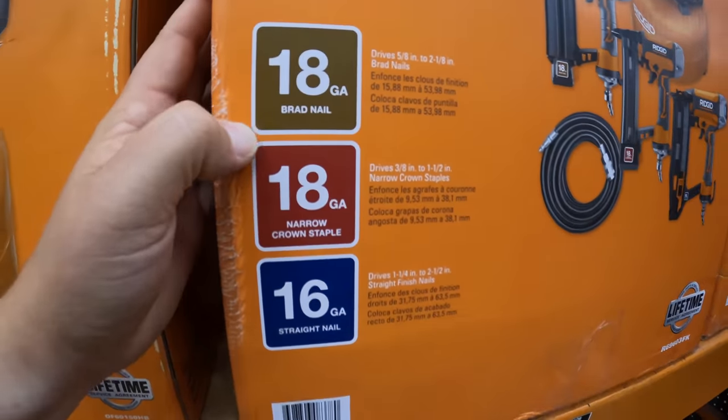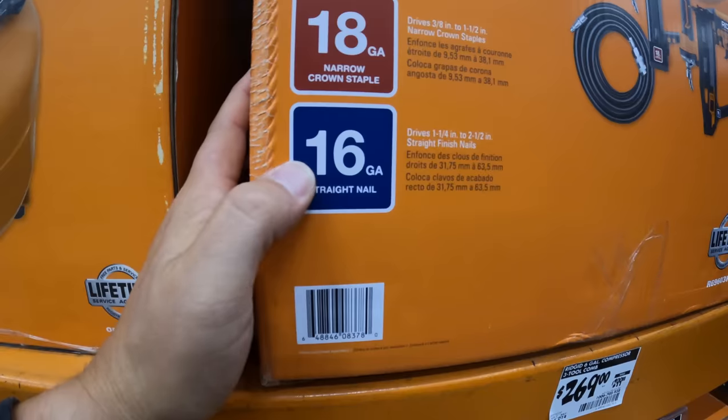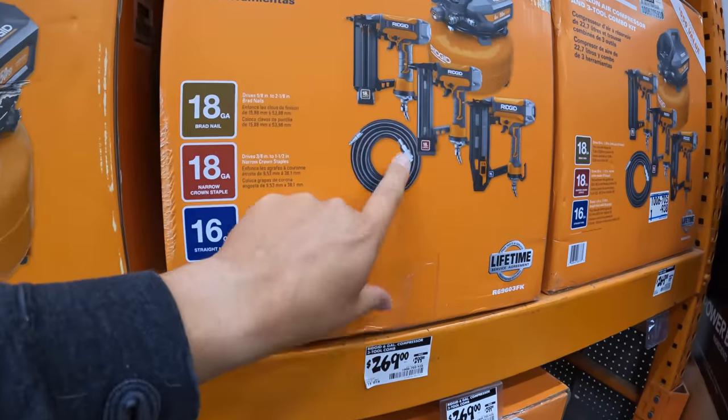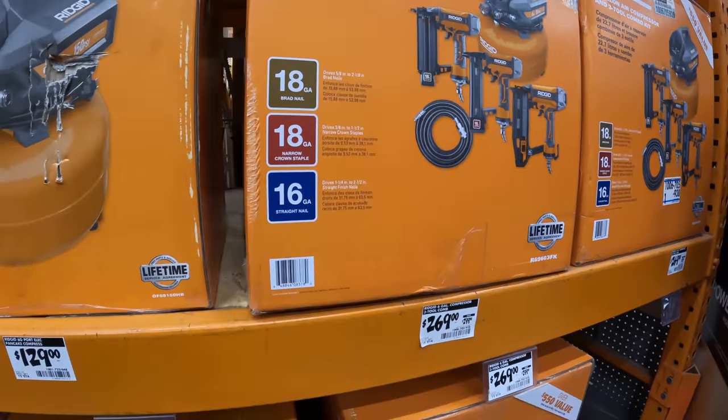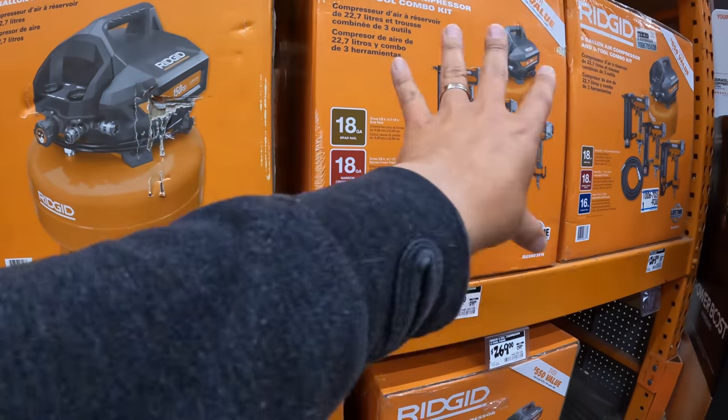RIDGID — $39.97 for a 50-foot quarter-inch hose. $119 for their 6-gallon portable pancake compressor by itself. Or $269 was $299 for their 6-gallon 3-tool combo kit — a pancake compressor. Comes with the 18-gauge brad nailer, 18-gauge crown staple, and a 16-gauge straight nail — $269 for all that and a hose. That's fantastic.